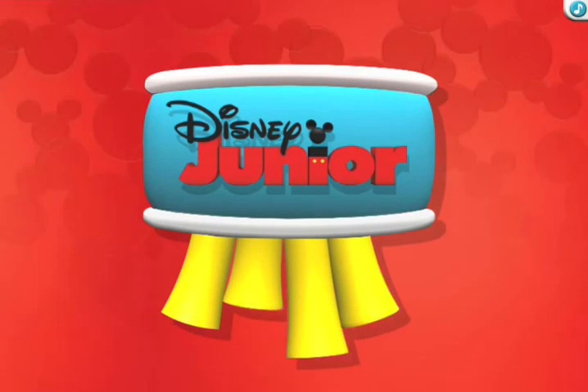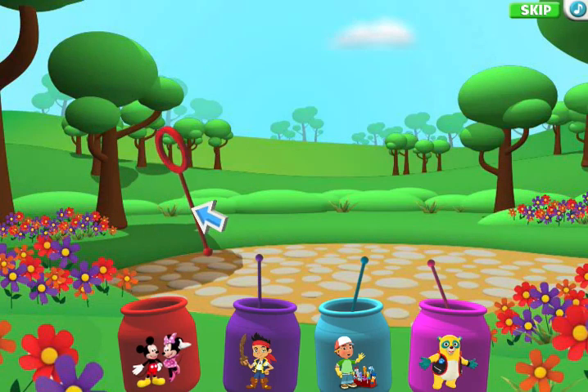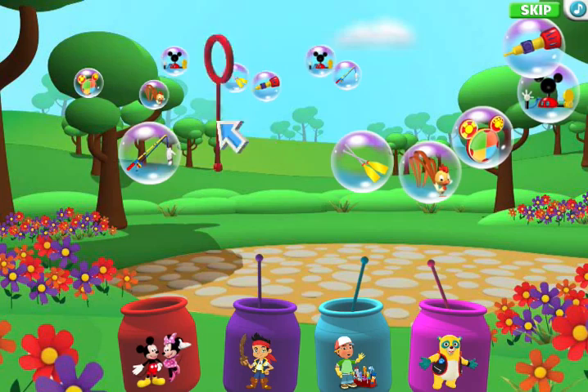Did you hear that? Jake and the Neverland Pirates are here, and they're just in time for my favorite Disney Junior Party Game — Birthday Bubbles. Click to choose a bubble wand and then wave it across the screen like this. Wave it slowly for big bubbles or wave it fast to make lots of small bubbles.